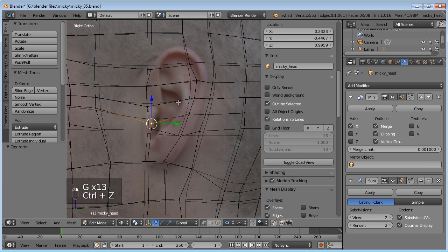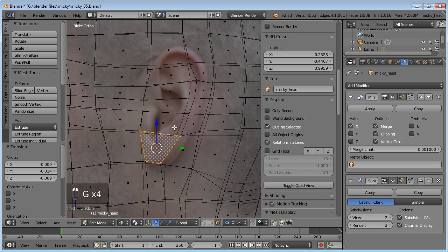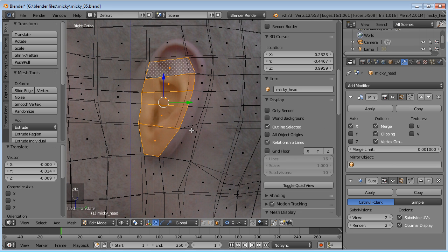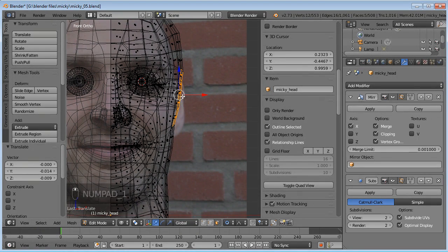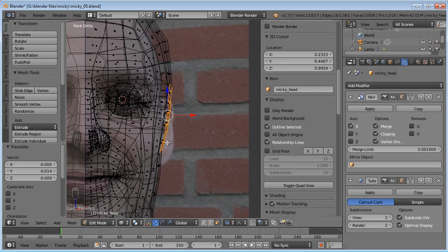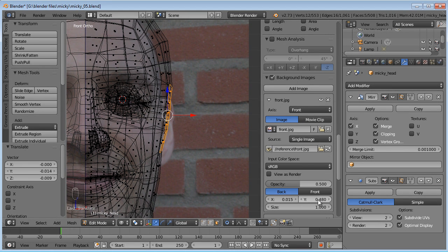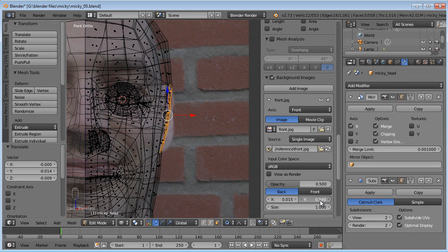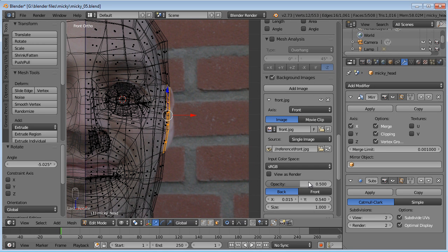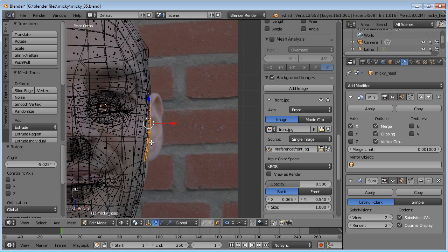Now we have the basic area we want to pull the ear from. Let's go to our front view and line up the background image with what we have selected. We'll go back to our background images, bump the front one up on the Y-axis, move it sideways to get the side of the ear lined up, rotate it so it's a little more flat, and move on the X-axis until we're about at the side of the head.